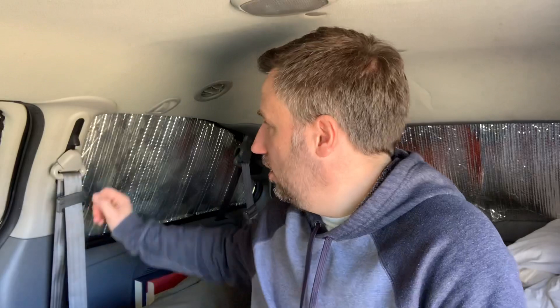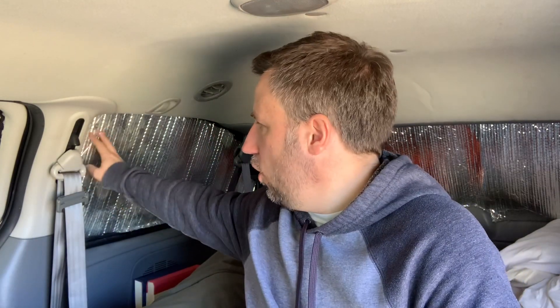The first thing I really want to update is my window coverings. When I originally made these I actually had fabric on both sides — I have a video on my channel showing how I made them. The glue wore off over time, and it's wearing off on this side as well. I need a better solution than that; I don't like the glue option.